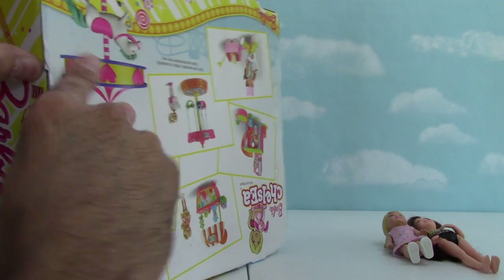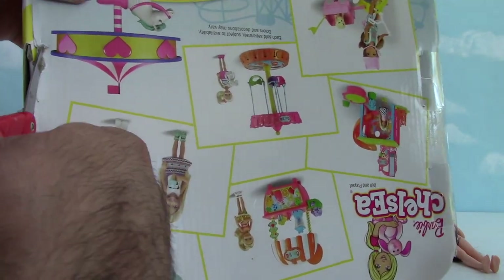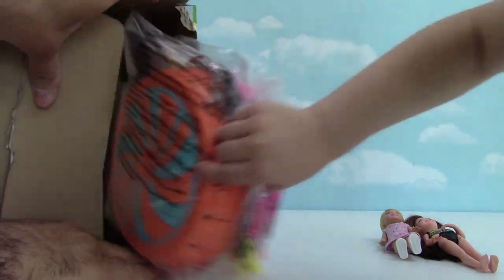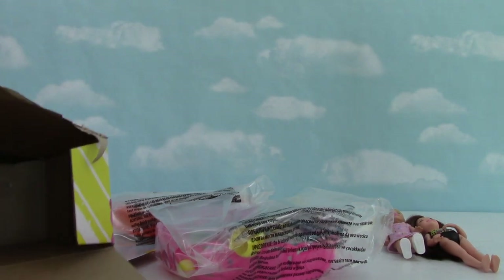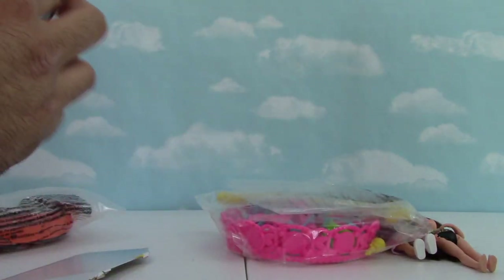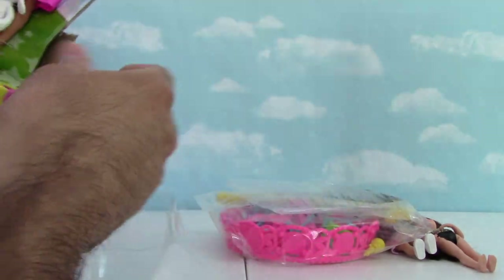I'm having a little bit of trouble here, so I'm going to cut this instead. Now pull some stuff out. Whoa, those are a lot of pieces! All right. And we have one more thing in here. We're looking up a Barbie — there she is.